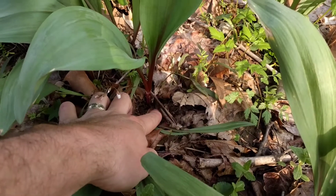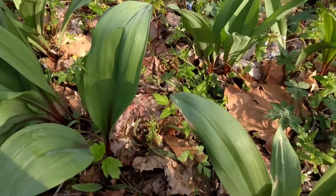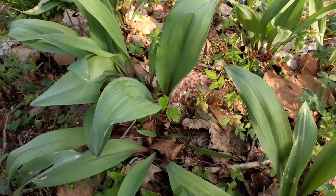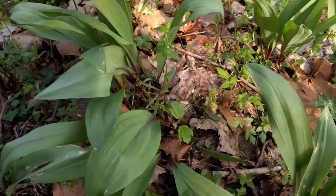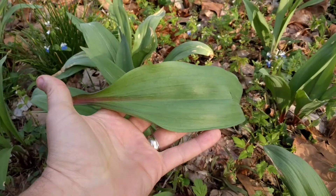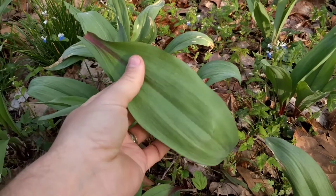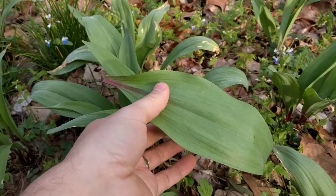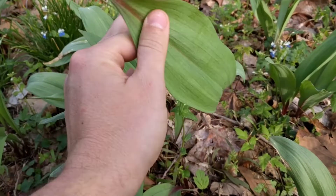It's a little hard to dig out without a trowel, but that's no matter — you don't need the bulbs. The ultra-sustainable way to harvest ramps is to just take one leaf off of each plant. The leaves are the tastiest part of this plant anyway. You're gonna take this home, slice it, put it in a saute pan with butter, and top your morning eggs with it. That should be the first recipe you try with ramps, because that's the best way in my opinion.